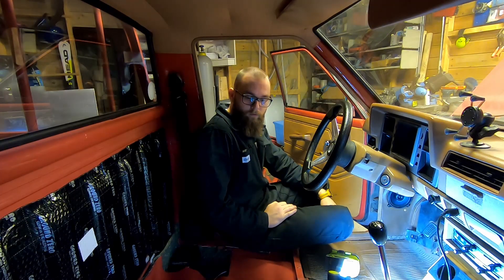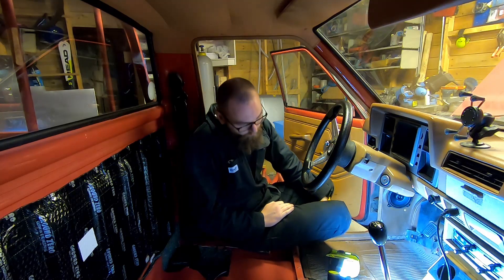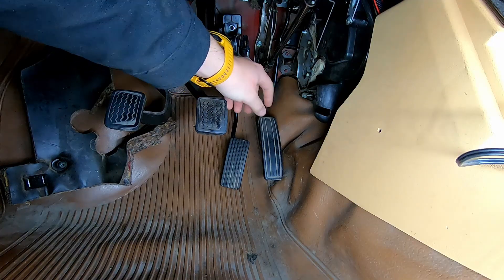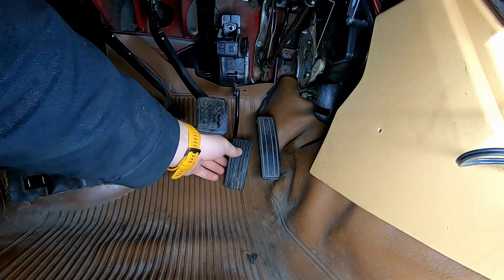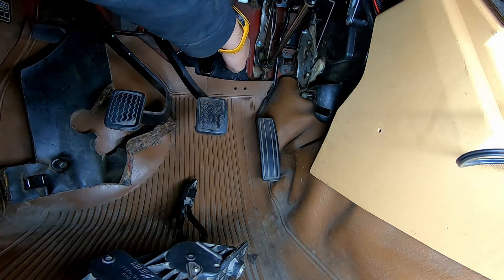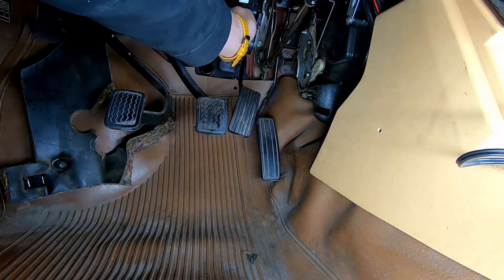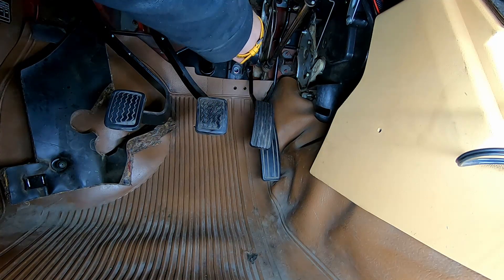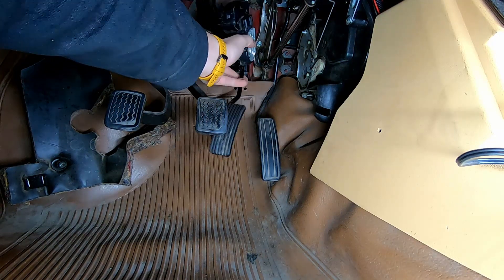Yesterday I removed the seats and after that I spent a considerable amount of time basically staring at my firewall trying to find a suitable place to mount my pedal. I put the original pedal back into its position just to compare and find out where this should be mounted. The problem is there are a couple of spots here that aren't flat, but I think if we mount it somewhere around here I'm going to hit a flat spot for both the bolt holes.